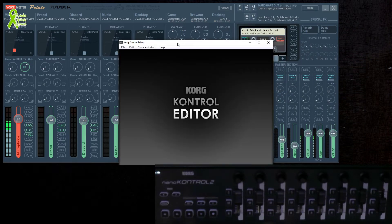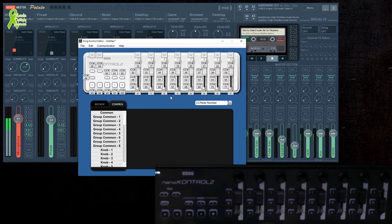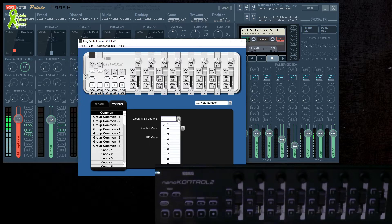The Control Editor is what we have to change to make everything work. Make sure you're in the Control Editor. Under Common, the MIDI channel doesn't have to be one, but I have it on channel one — you can put multiple MIDIs on different channels. The Control Mode has to be CC, and the most important part: the LED Mode has to be set to External.